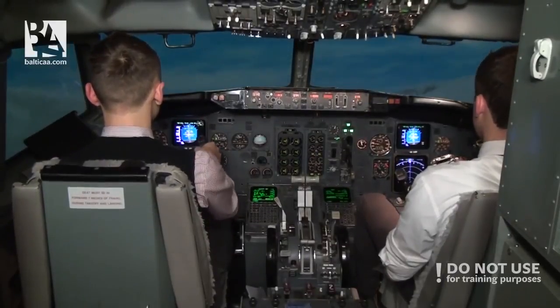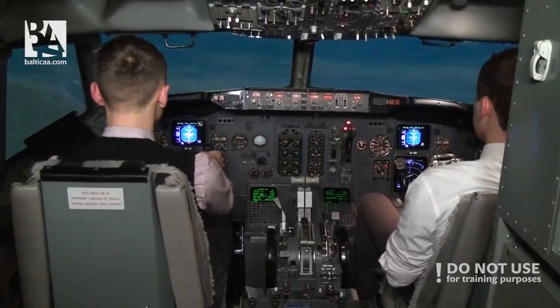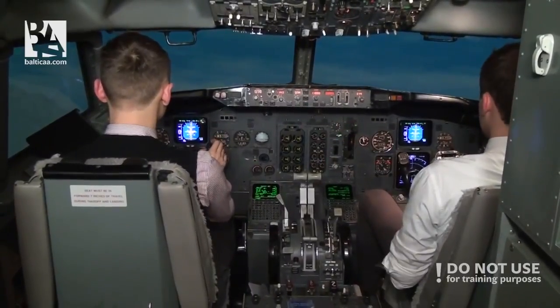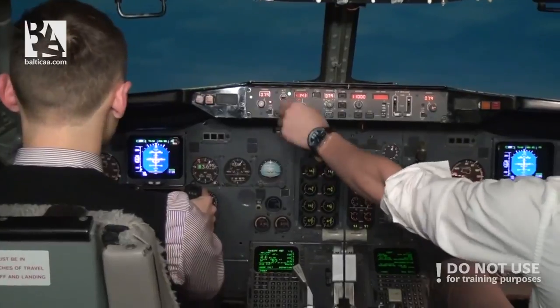Positive rate. Gear up. 400 feet, heading select. 1,000 feet, flaps one.